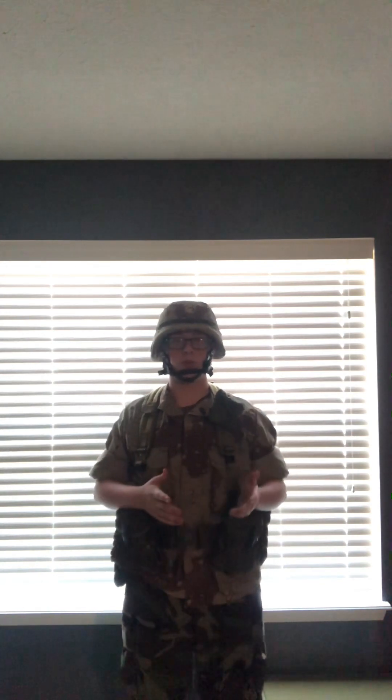Hello guys, Delta101 back here with a new video. As you can see, I'm wearing my Gulf War impression. This can either go for Desert Storm in 1990 and then Desert Shield in 1991, so either way it can be used.